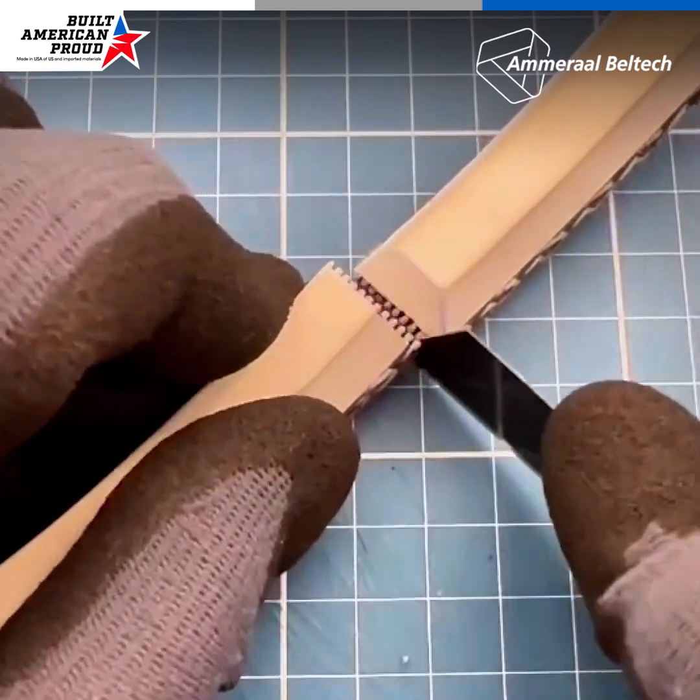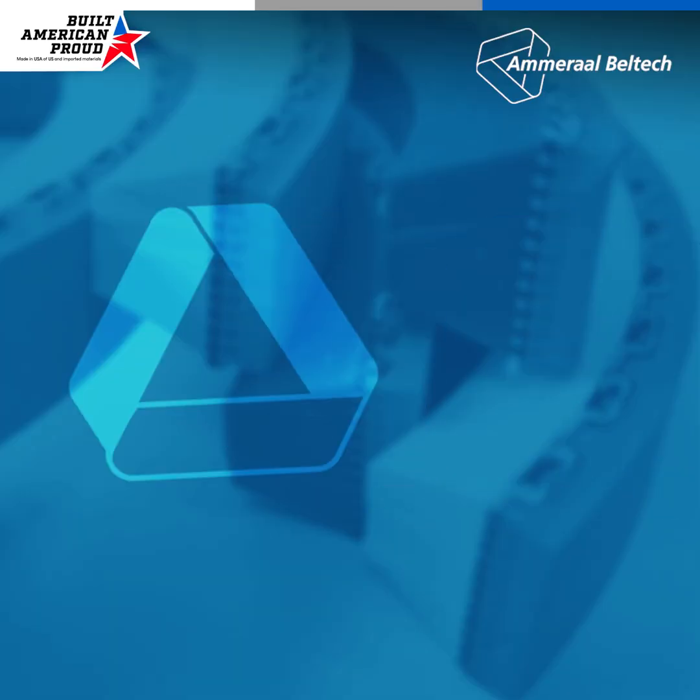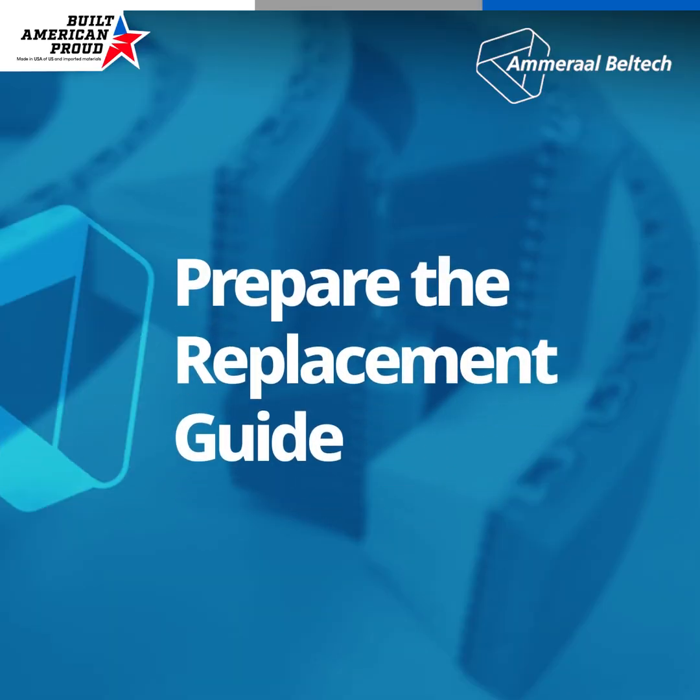Next, cut through the cover layer. Prepare the guide to the correct length using these same steps.